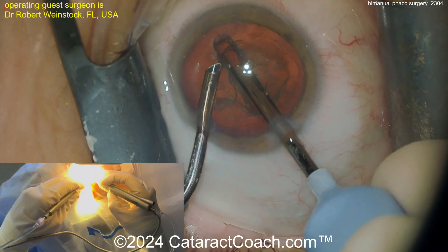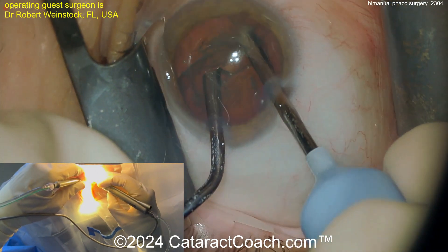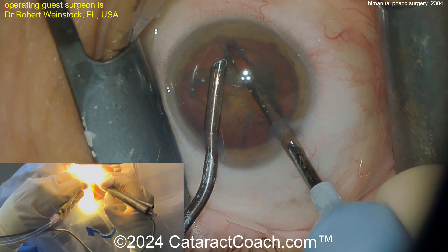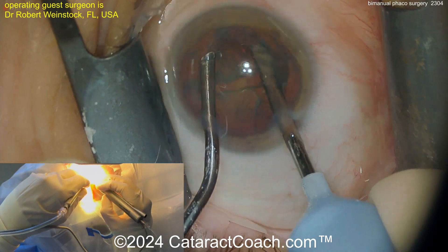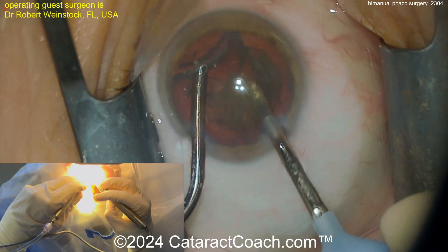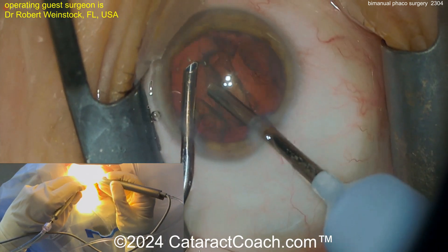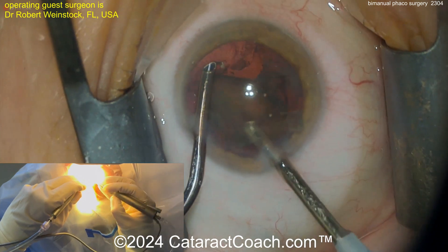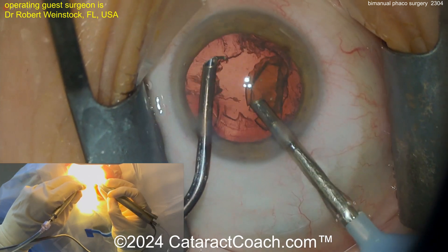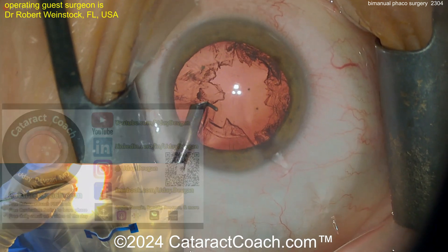You really have to master phaco power modulations because you have the metal needle in direct contact with the cornea. If you use continuous phaco energy, you're going to have a corneal wound burn in a second. The silicone sleeve is protective against a phaco wound burn, and the fluid flowing out through the main incision also helps cool the cornea. Here you don't have that — look how little fluid leakage there is. These are pretty much watertight incisions, so there's not much cooling on the phaco needle. If you've got a dense cataract and you're doing bimanual phaco, be careful.